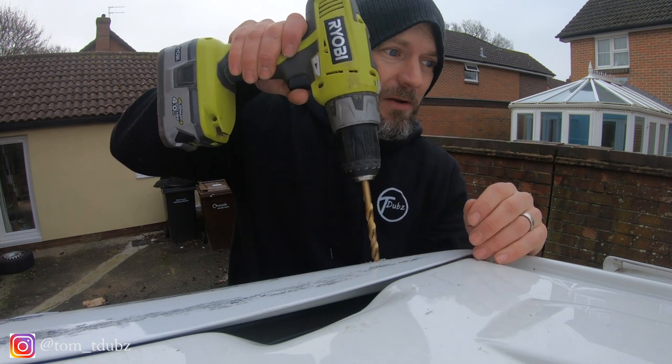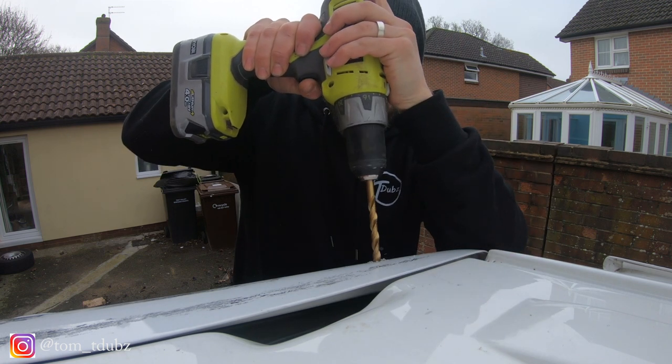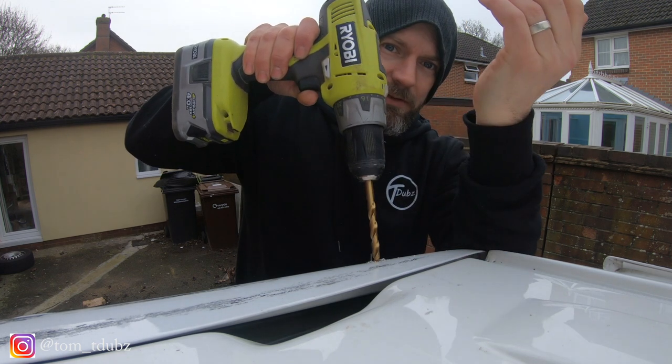It's almost as scary as doing the windows, but I guess you can fill these little holes up if you make a mistake and then not have a spoiler.